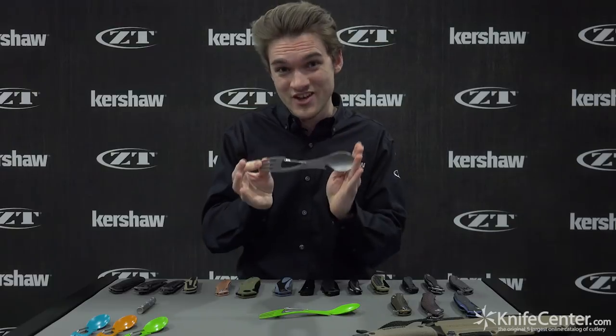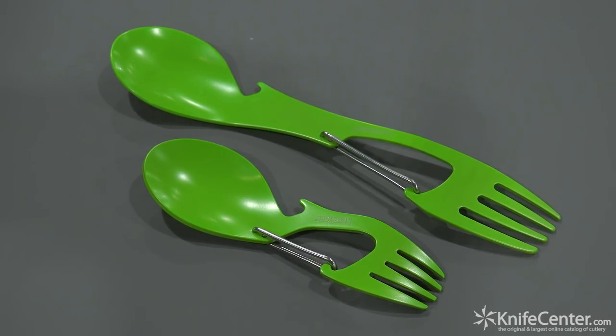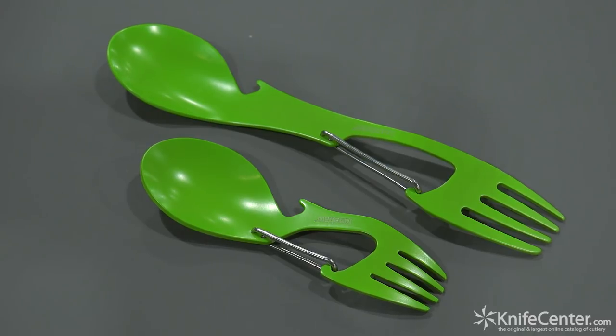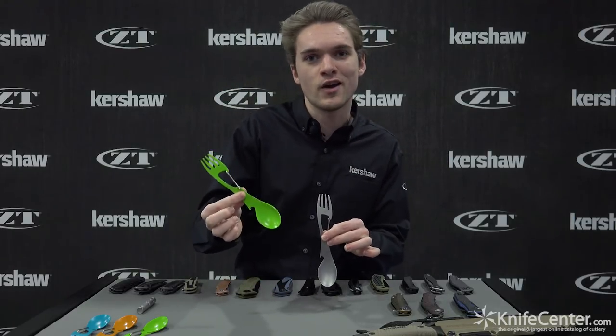If those were a little bit too small for you, we've got the Ration XL which is about two or three times as long. It might be a little bit more usable, especially if you're eating out of a mountain house bag or something much larger. These come in classic bead blast and that same awesome Kermit the Frog green.